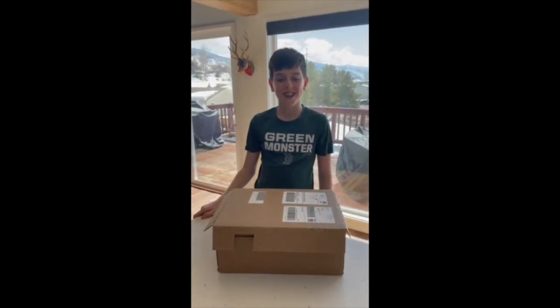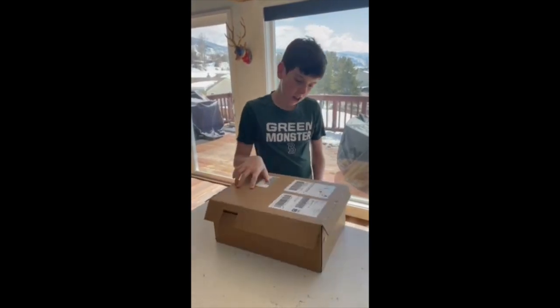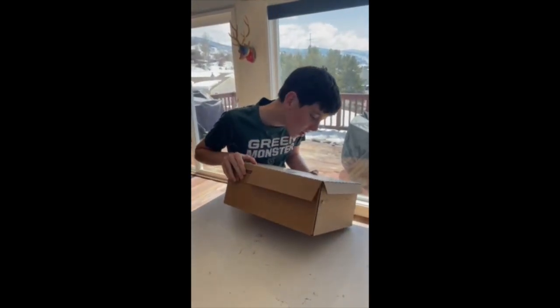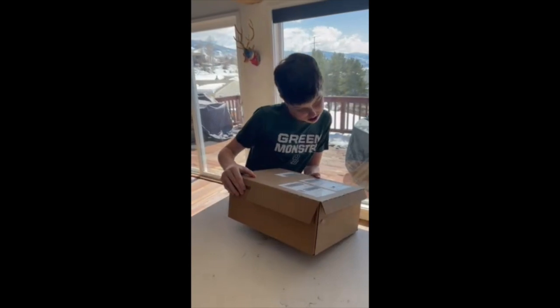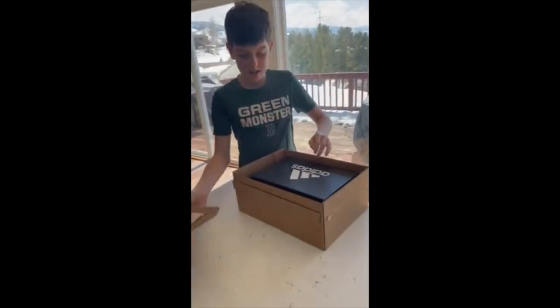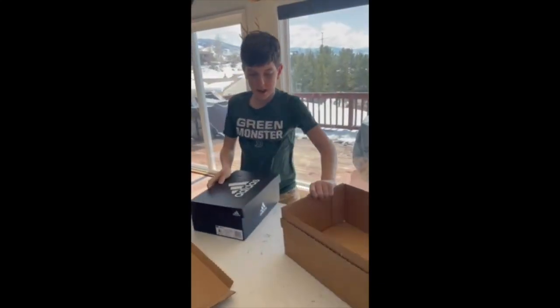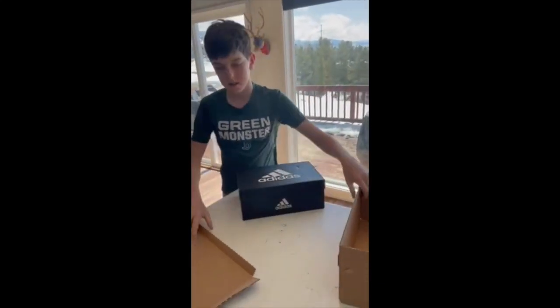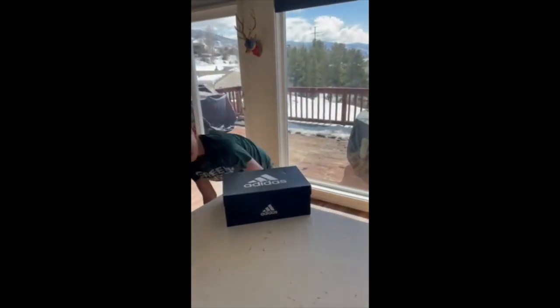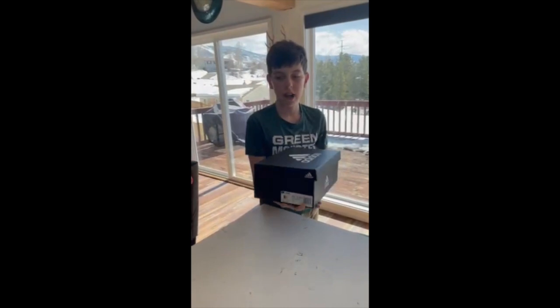What's up guys, back with another video. Today we're going to be opening up the Adidas. Here's the box — they're a size eight and a half.